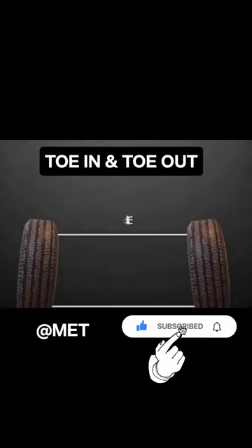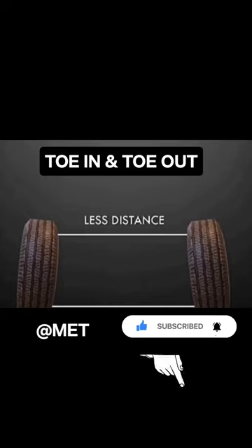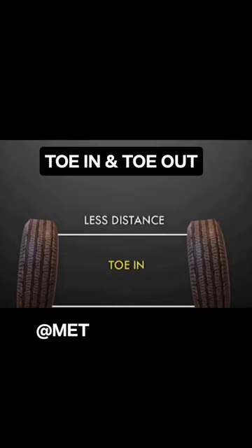TOW IN AND TOW OUT. Front wheels are slightly tilted inward — the distance is less at the front and more at the rear when measured at the height of the hub level. This is called TOW IN.